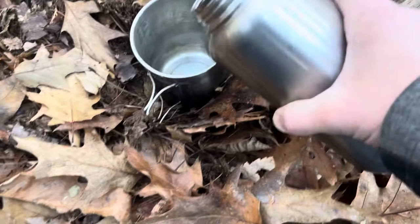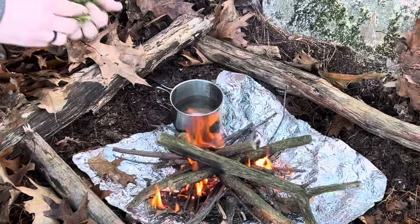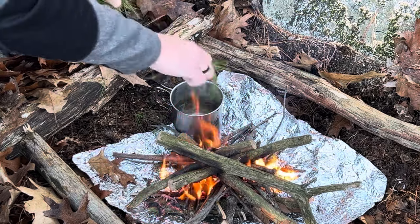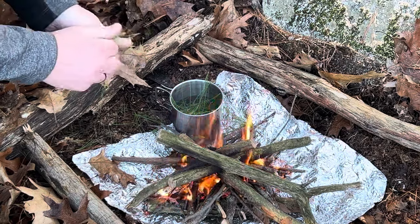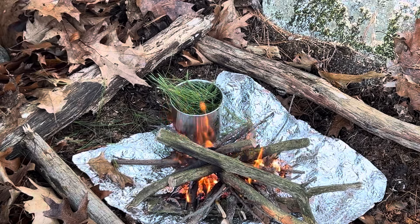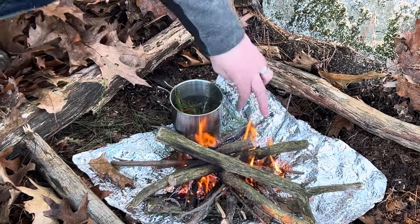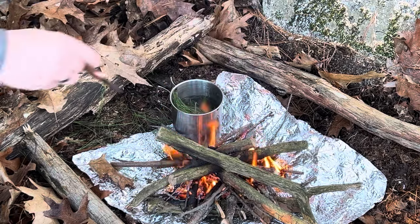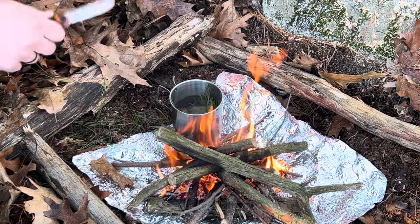I'm going to put a little water in here and get my pine needle tea started. You can cut the needles up if you want, but I find just tearing them is just as easy and less work. You want to break them so you can get some of the nutrients inside the needles out. You don't even really have to do this, but honestly it gives a stronger flavor, which is nice. So that water I brought is just going to heat up — it doesn't need to boil — and we'll get some pine needle tea going.